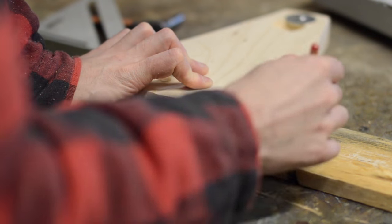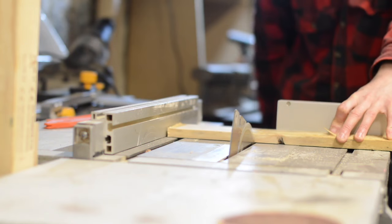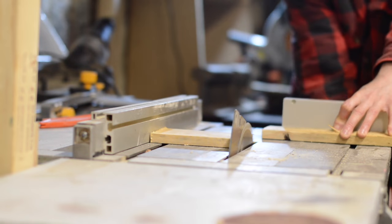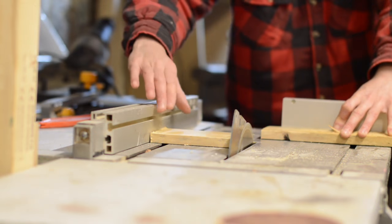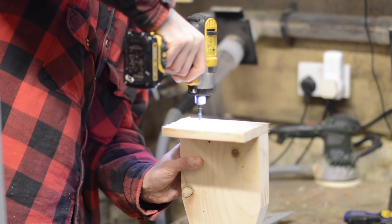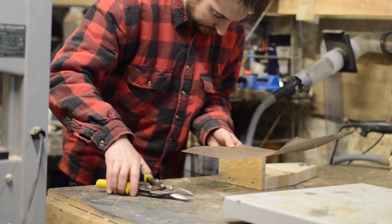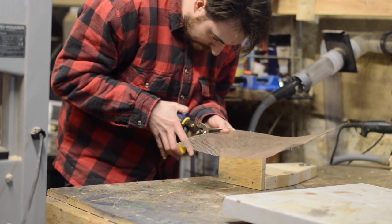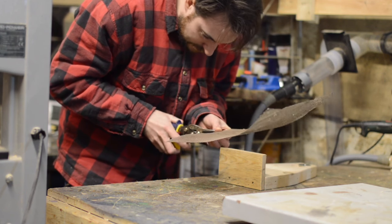Now we have a way to remove the caps but they're just going to fall on the floor, so we need a little basket to catch them. So I cut and attached a little shelf to the bottom of it. To catch the bottle caps — it won't just be beer — I thought I'd use some wire mesh as it works with the industrial look.